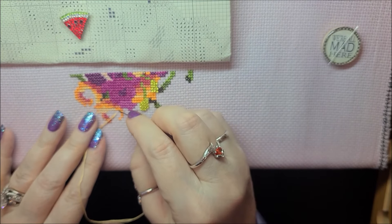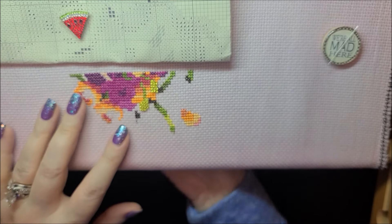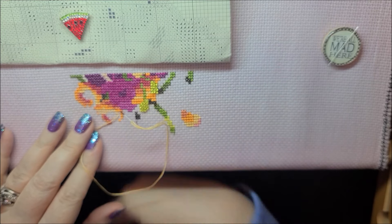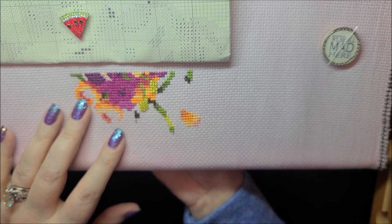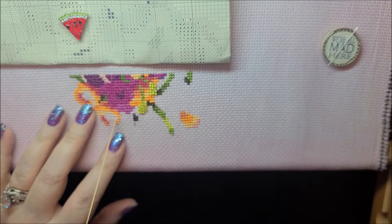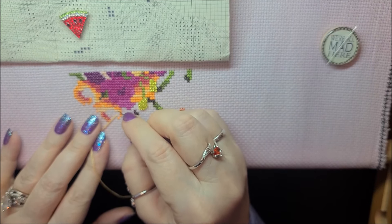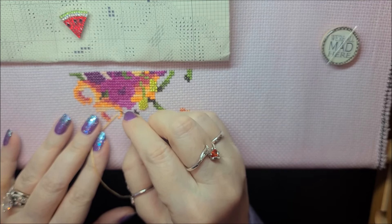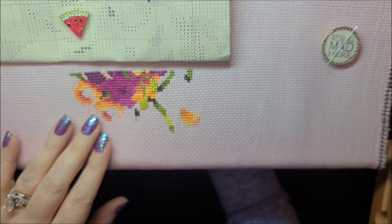I've also tried two-handed stitching where you keep one hand up and your other hand down below - I can't get the hang of it. It's much easier to just do the stab-and-pull method like I'm doing right now. I haven't been following my normal thing of doing a 10 by 10 square; I've just been trying to count and do as much of one color as I can.